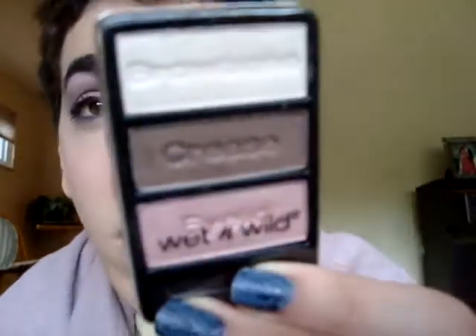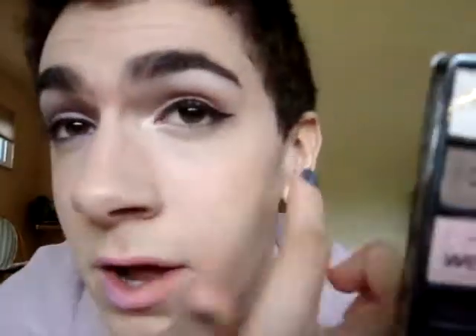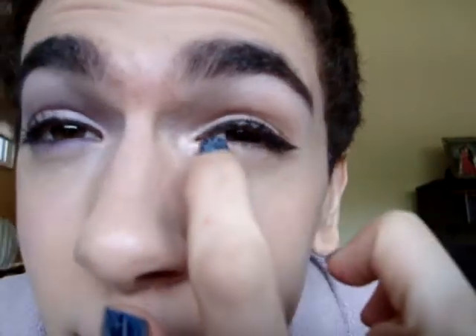On this half of the face, I have the Wet n' Wild Color Icon Trio in Sweet as Candy. Wet n' Wild is really great, really cheap, and wonderful stuff. This is a really great neutral palette for a beginner or someone without a lot of time. Using the pink shade blended all over the lid, the soft brown crease shade right in the crease for a little definition, and the brow bone shade to highlight right up on the brow bone and in the inner corner. Really simple — takes two seconds, and I think it looks really pretty for any everyday occasion.